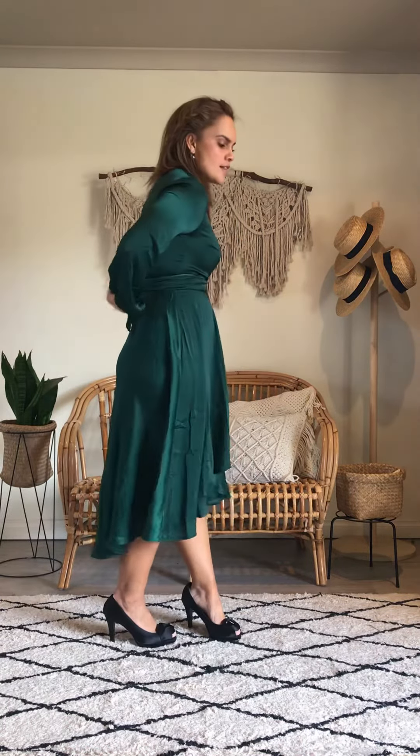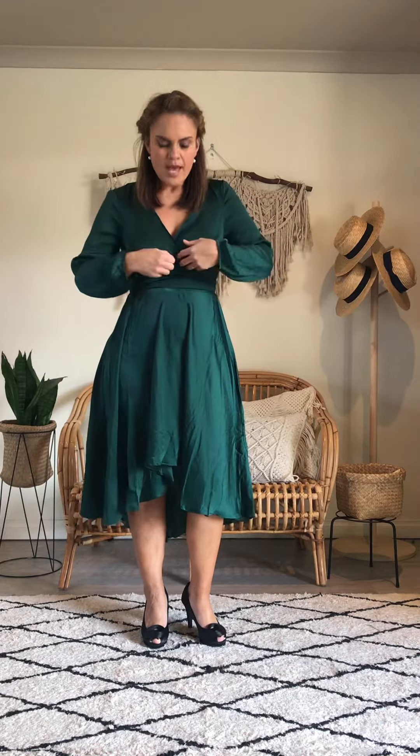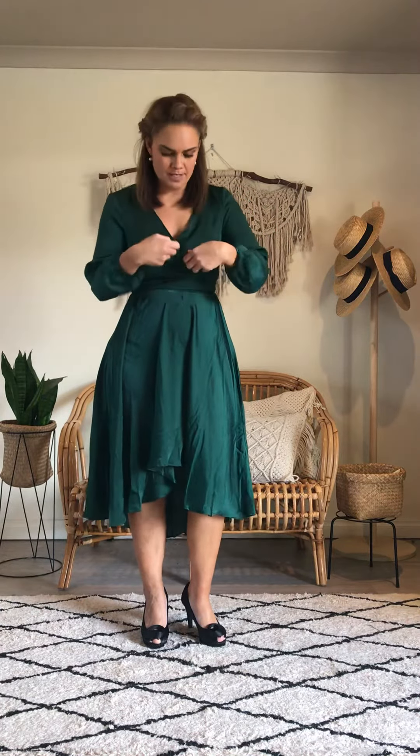I love this green — this emerald green — it's a really beautiful color for a special occasion or whatever. I'm wearing a size 10 and it is quite a tight fit. There's like a panel here with the zip.